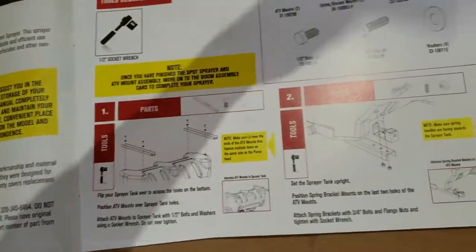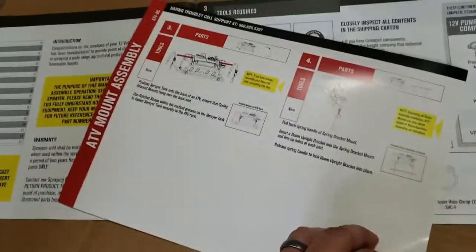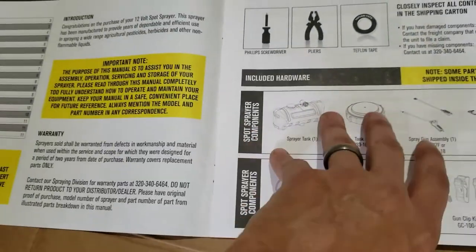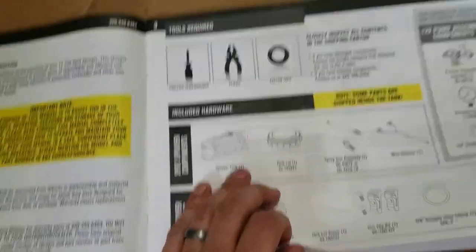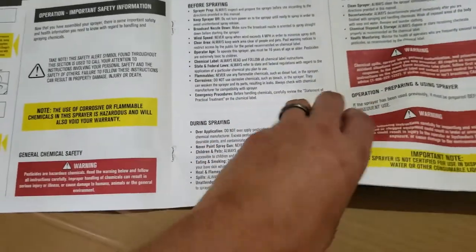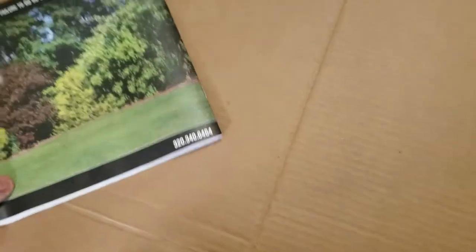There's a separate heavy card for the boom piece, and the standard 'do not return to store, contact customer support' card. This is the mount assembly card for the ATV — looks like they include extra cards for all the additional kit items. The instructions are in pretty clean English, which is great. Now let's take out this boom and get it unwrapped.